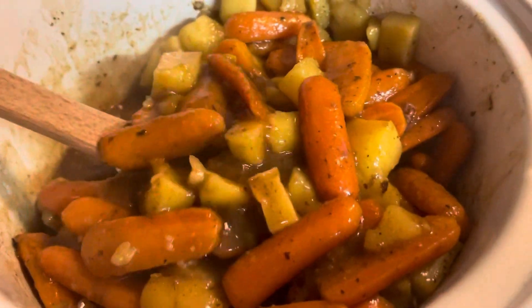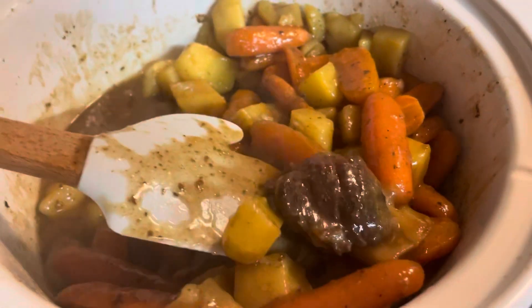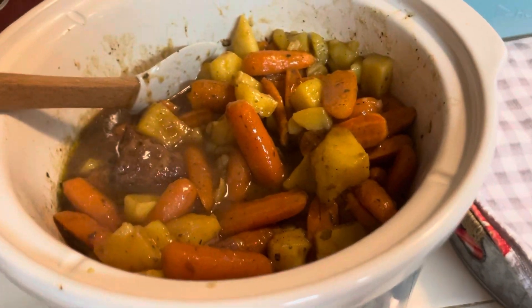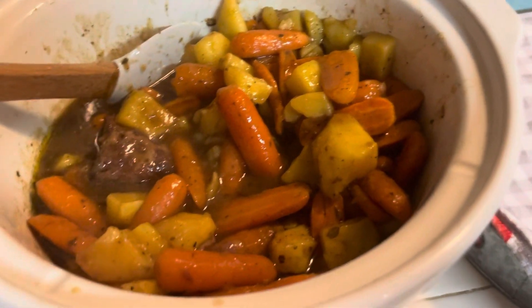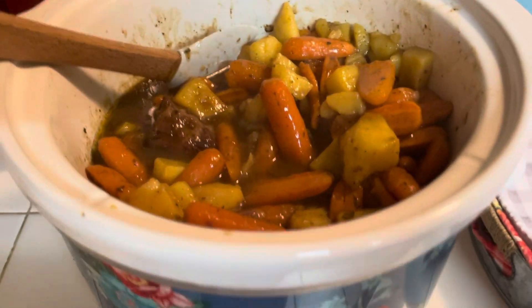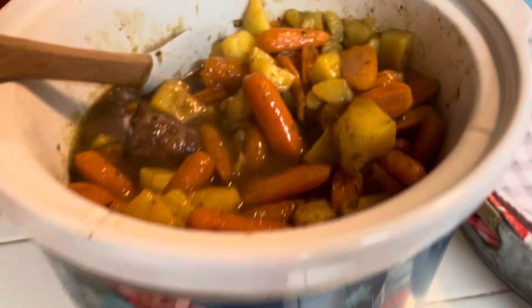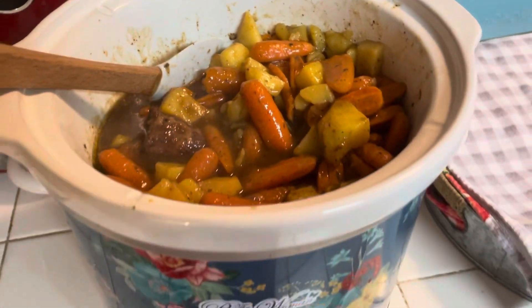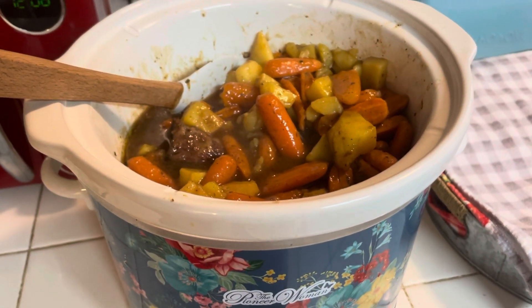The roast is down in there — there's a piece of it right here. Guys, try this today, it's a really nice warm meal for a very cold day. Get in here and do this! The roasts are on sale — I got mine for seven dollars at Brookshire's. Bye, God bless you, Godspeed.